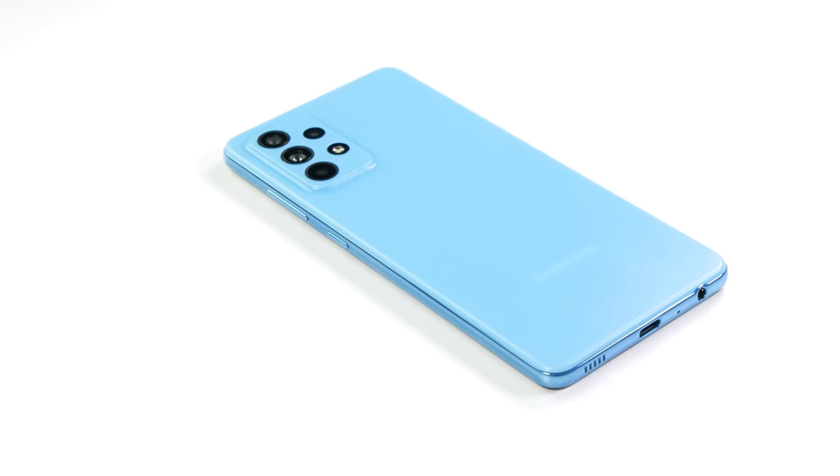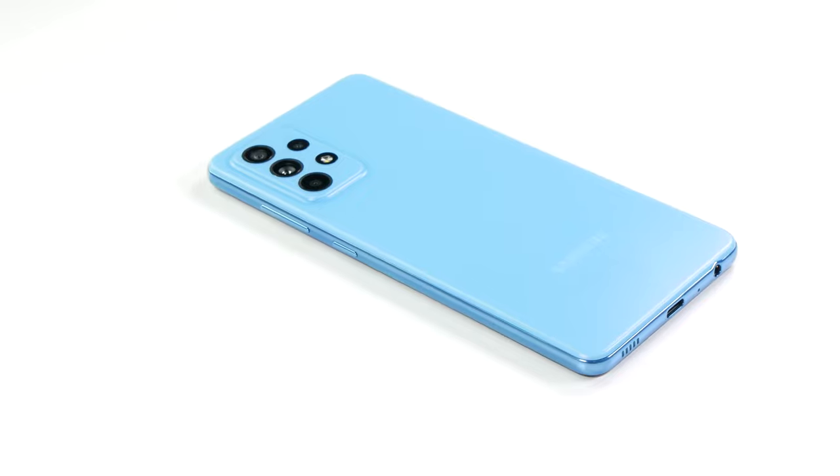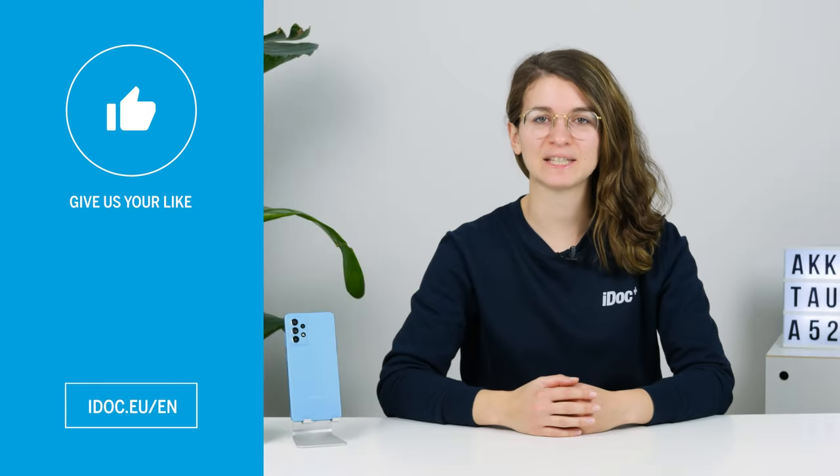You've done it. The battery of your A52 is now replaced. I hope you were able to get your Samsung Galaxy A52 back to full battery power.